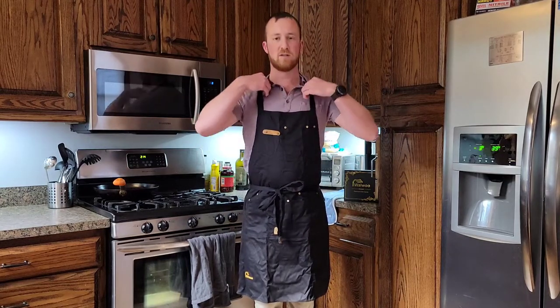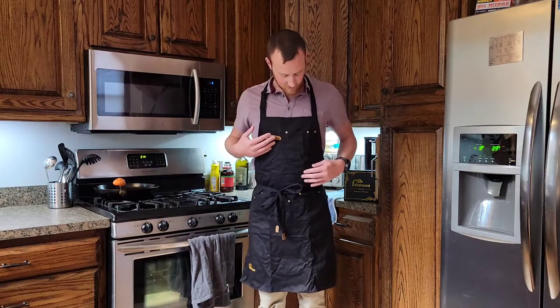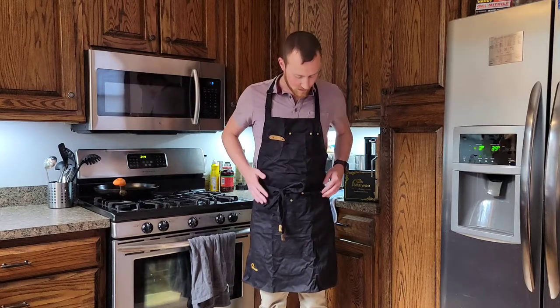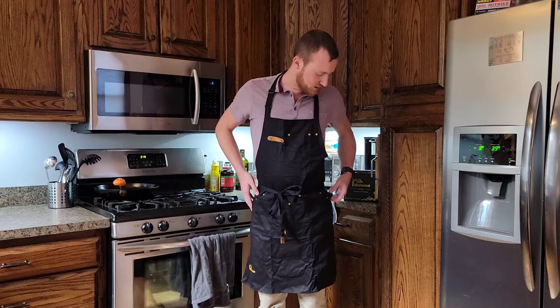It fits well. The adjustable neck is going to fit somebody taller or shorter. Obviously it looks fine and it seems pretty well built. They've got brass fasteners on all the corners, and lots of pockets and stuff for you to hold utensils or things like that.